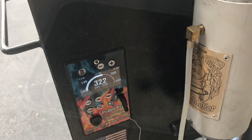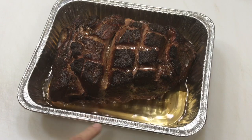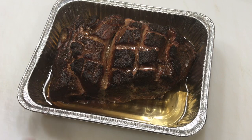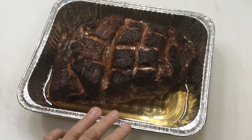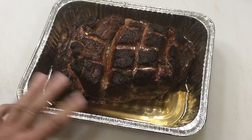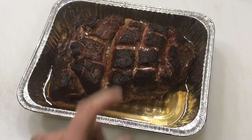Prior to wrapping, I'm more and more liking to use these aluminum trays — it's just a lot nicer to wrap. All I gotta do is put one layer of tin foil and add a little water — probably put a little too much, but it'll be fine. I'm gonna turn the pellet grill up to 400°F and take this up to about 205°F internal.